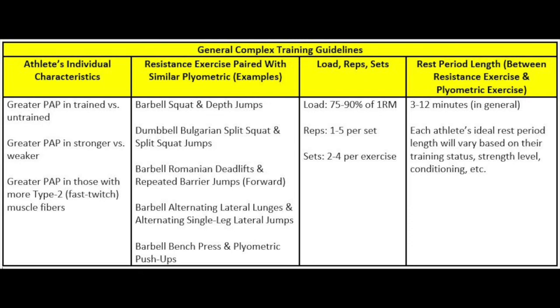The third variable to consider is loading. Some studies indicate moderate-to-heavy resistance training loads between 60 to 84 percent of one repetition max are ideal for competitive athletes and intermediate-to-advanced trainees. Heavier loads greater than 85 percent of one rep max may be best for optimizing gains in strength and power. In general, the majority of research indicates using loads between 75 to 90 percent of one rep max, with one to five repetitions per set, as ideal for maximizing PAP's effects while reducing fatigue. Overall volume should be kept relatively low — two to four sets per exercise — to maximize quality and reduce injury risk.